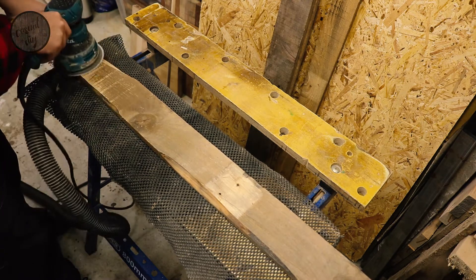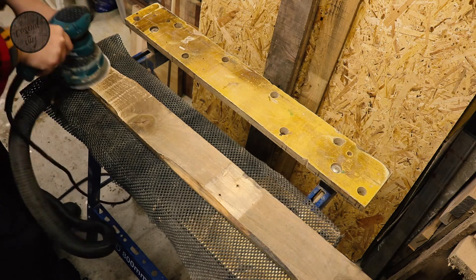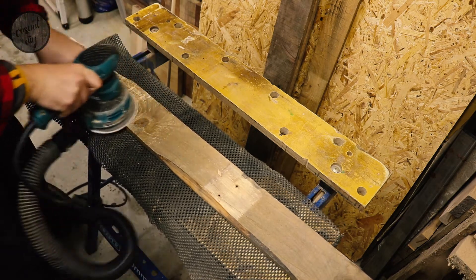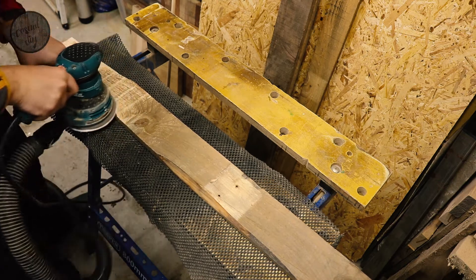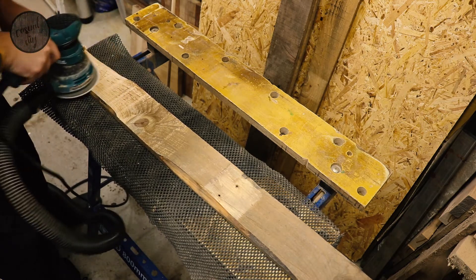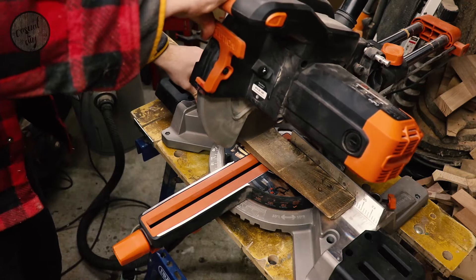I'm using grid 60 on my orbital sander — give it a nice sand, not too much, we want to leave all the features in it. Before I actually started, I made sure there is no metal in those, so I took all the nails out. It's very important, if you're using pallet wood or reclaimed timber, to remove all the nails, screws, and any metal before you start your project, as you don't want to damage your saw.